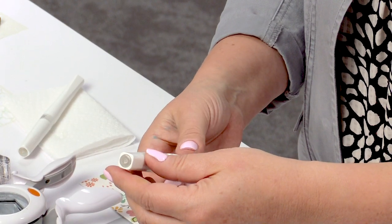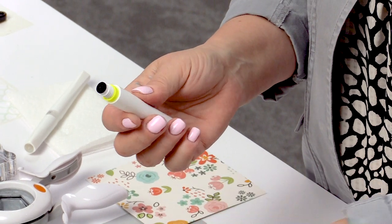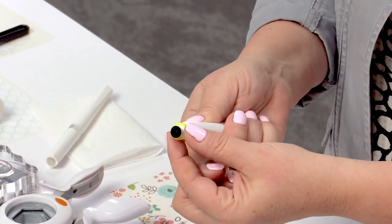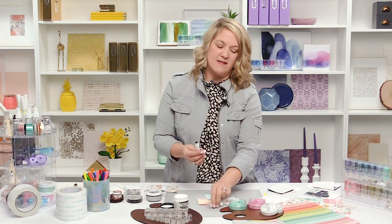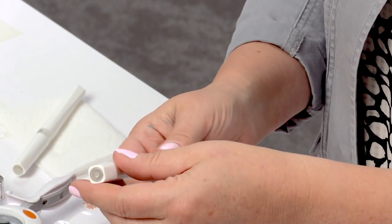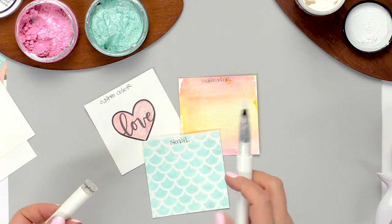I am going to unscrew it — twisting counterclockwise. It has this little bright fluorescent yellow stopper, and that is so during shipment it doesn't start dispensing the beautiful glitter. We don't want it to do that. So I'm going to take that off, put it back on, then pull the cap off and I'm ready to use it.